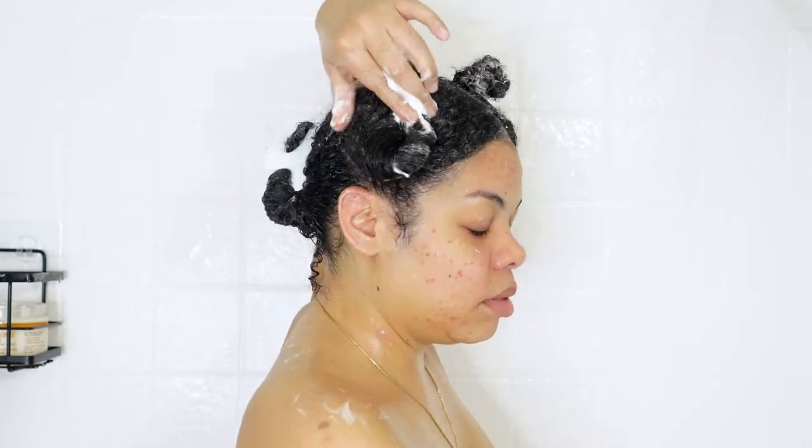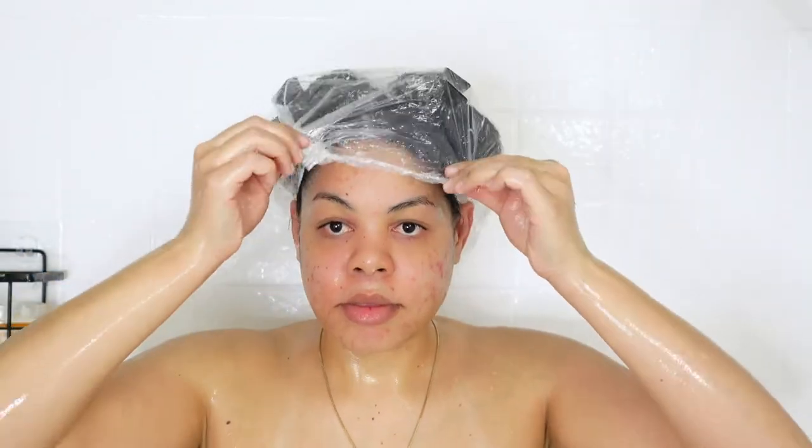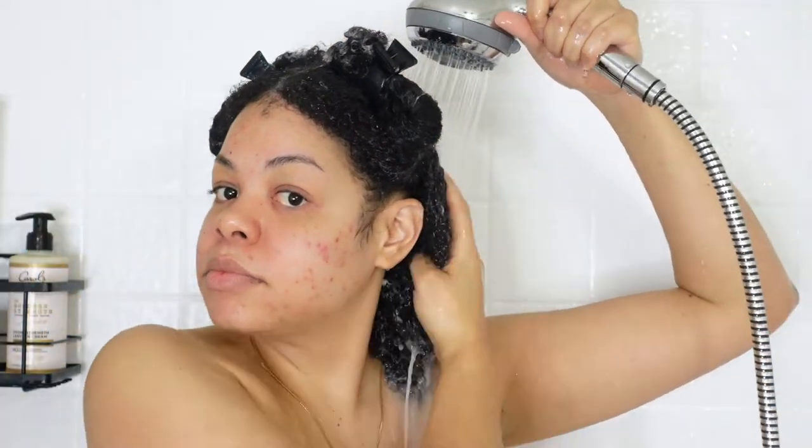After applying the deep conditioner to all four sections, I throw my shower cap on and sit under my steamer for about 15 minutes. Now it's time to rinse the deep conditioner out — and look at my curls! My curls feel so soft, moisturized, and defined, my hair is detangled. This deep conditioner is absolutely a favorite — I highly recommend it.